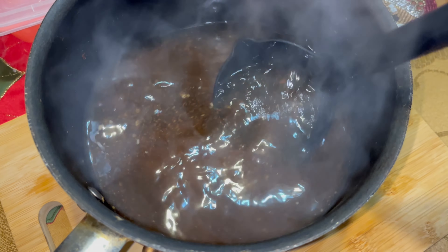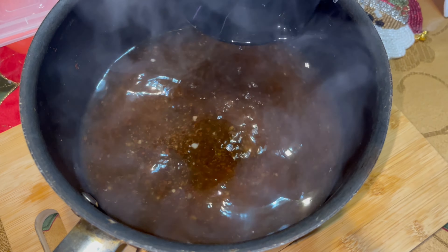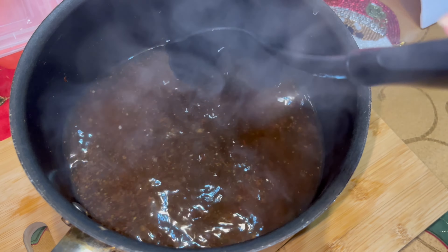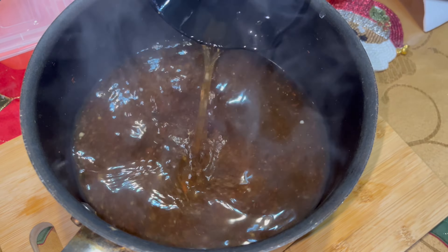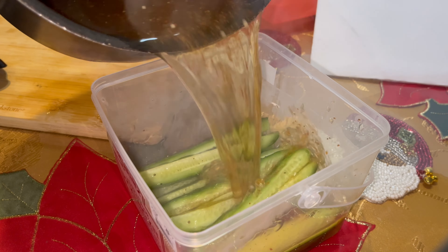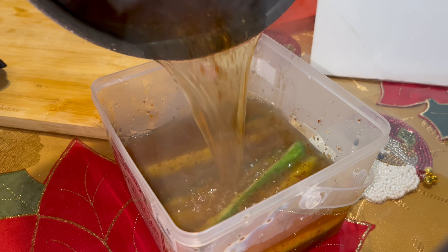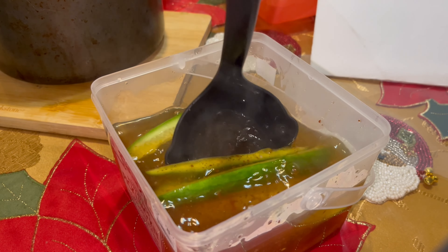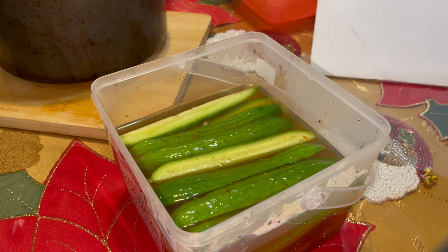This is what the mixture looks like now. It's pretty pungent - if you put your face to it you can definitely get a whiff of that vinegar. I'm now going to pour it into the container over the spears, and then we're going to cover them.